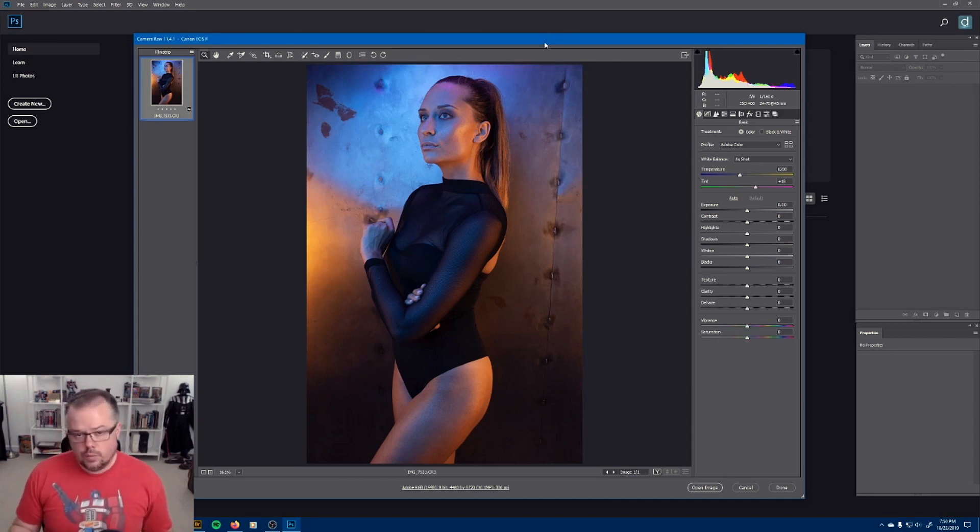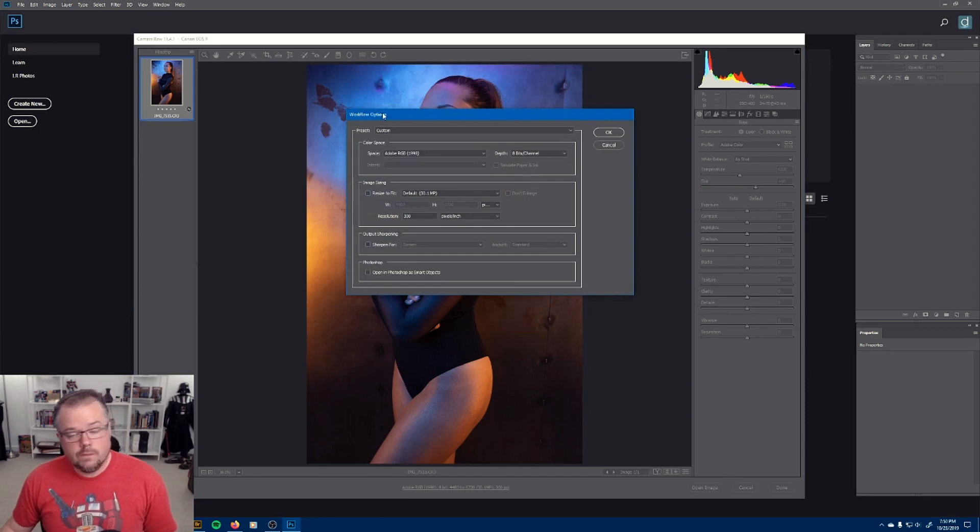We're inside of Adobe Camera Raw. If you've ever used Lightroom, Adobe Camera Raw should be very familiar because it was the foundation that went into the develop module of Lightroom. The first thing I want to do is come down to this line icon and click it, which will open the workflow options. We're going to change the depth from 8 bits to 16 bits.